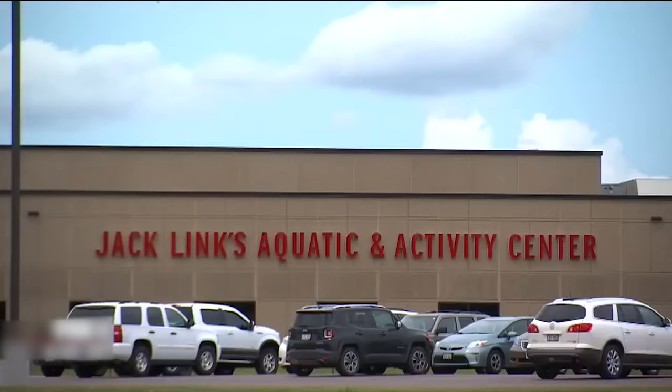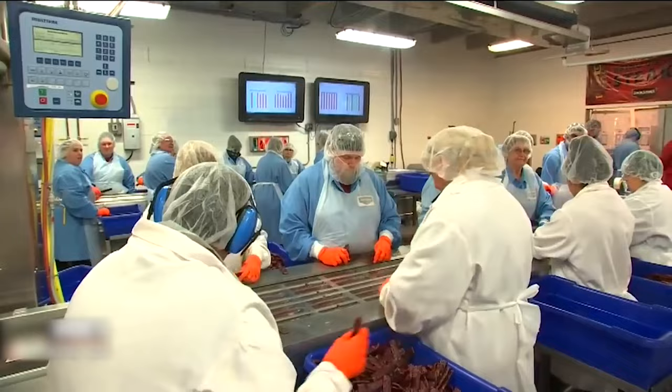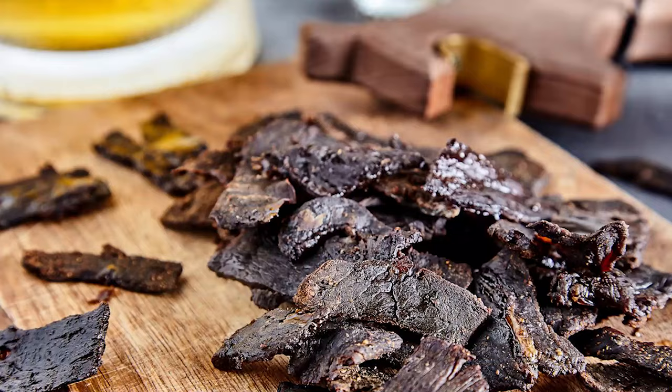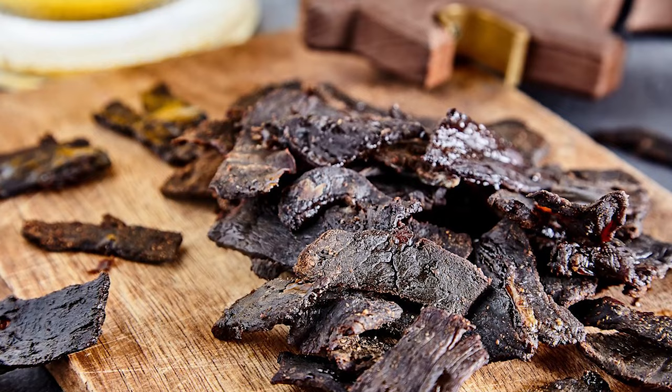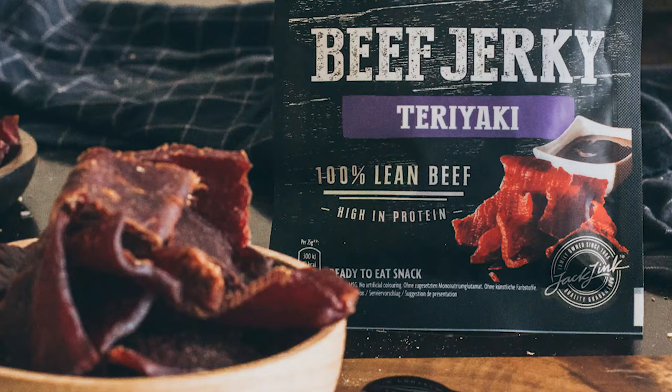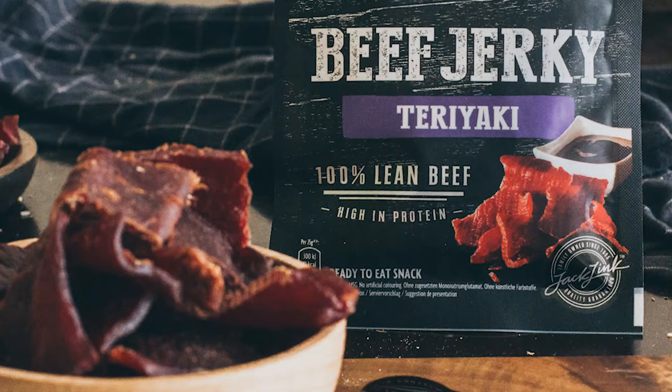Jerky is arguably the most convenient food ever produced — apart from the fact that it can go a while without spoiling even without refrigeration, it also tastes great as a snack or when added to food. Jerky can be made from almost any kind of lean meat, whether pork, turkey breast, beef, or even alligator meat. So if you're an adventurer or planning a camping trip and don't want to miss out on your nutritional protein requirements, jerky is the perfect option. What's your favorite variant of Jack Link's beef jerky? Leave your answer in the comments below, hit the like button, and subscribe for new videos.